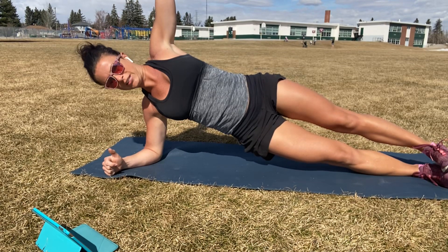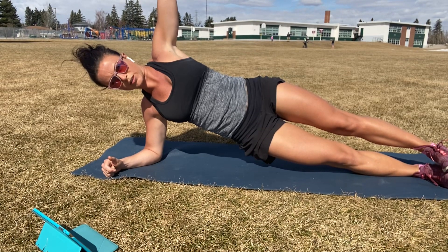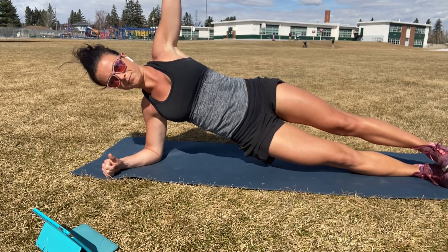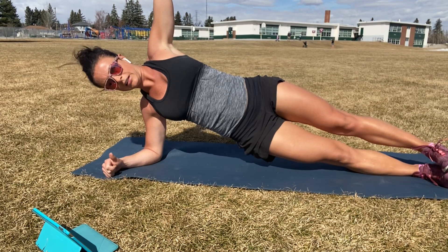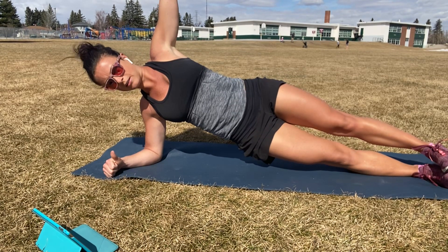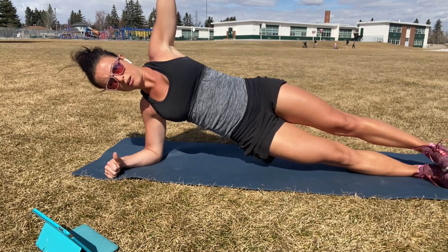So it's gorgeous here today. Hopefully you guys are getting outside and maybe even bringing your core circuit outside with me. Halfway. All right. A couple of deep breaths should take you there. Five. Four. Three. Two. One.